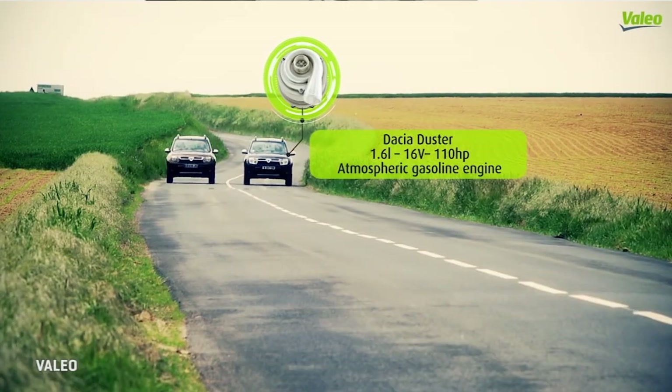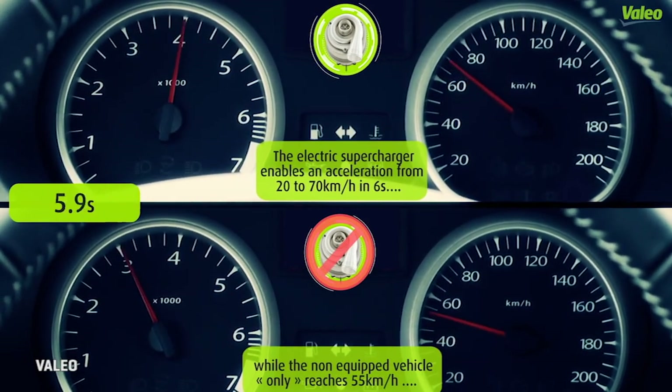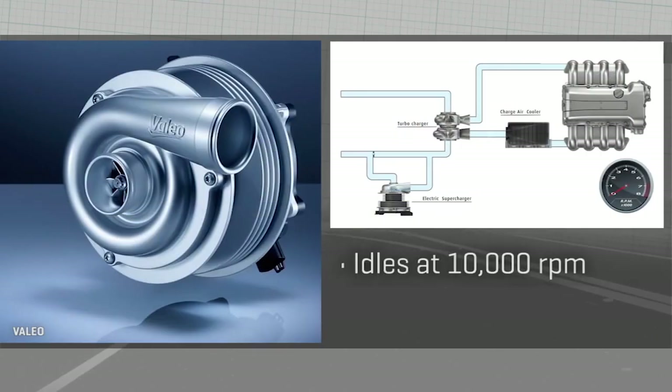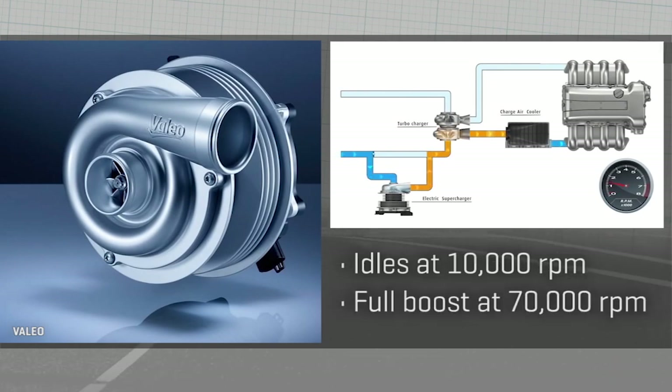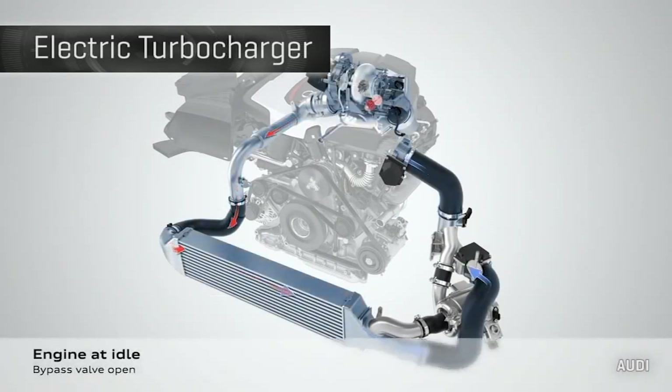That's part of why Valeo claims this can increase MPG on a car by at least 10% and maybe over 15. To conquer turbo lag, their electric booster always idles at around 10,000 RPM, spooling up to a max of 70,000 to deliver full boost at almost the moment you demand it via the pedal. Audi's been testing it, and Valeo says that company will put it into a production car in 2016.